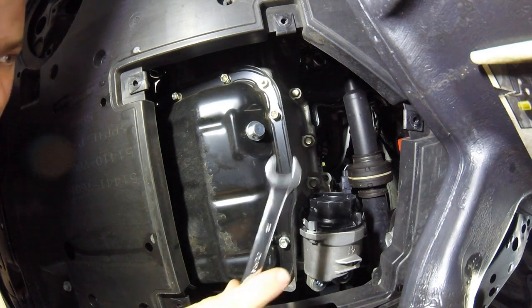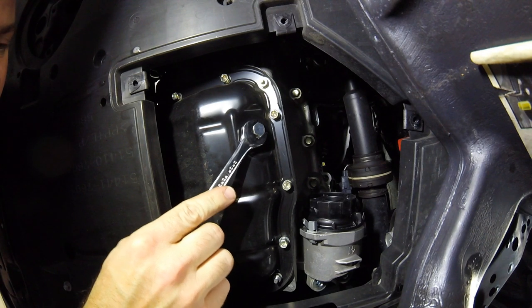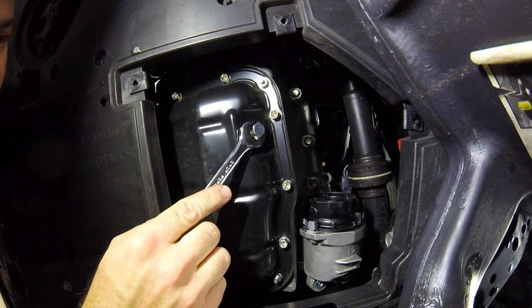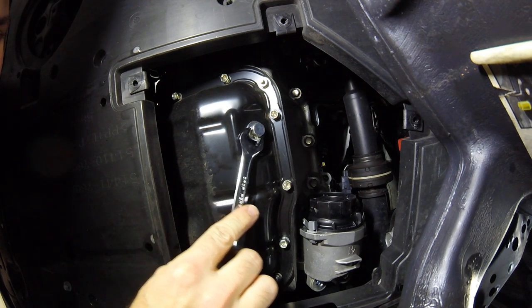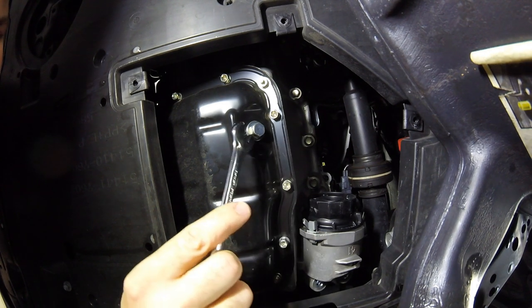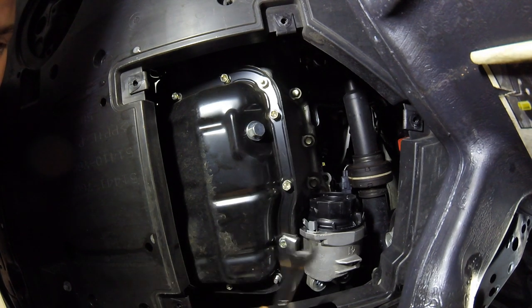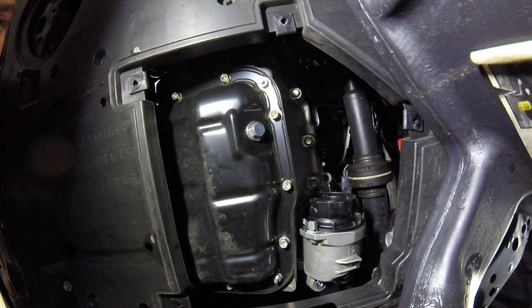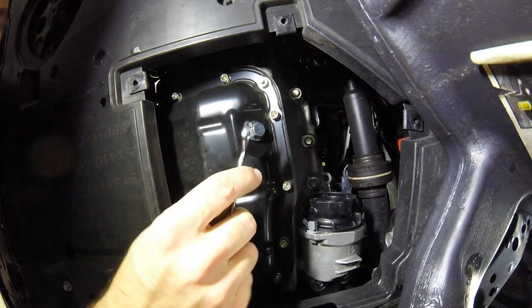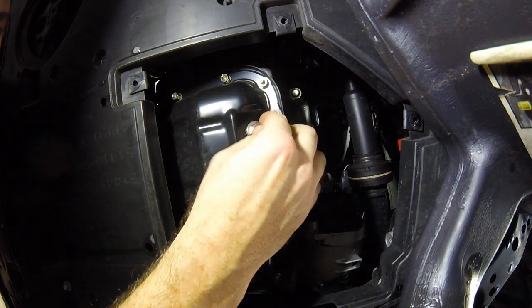One thing you never want to use is the open-end side of a wrench because you have the least amount of leverage. As you push, it'll kind of slip and start to round off the edges of your drain bolt. Then you're going to have trouble going forward replacing this. They're very inexpensive to replace, and you can get magnetic ones — I don't think this one is on this car because I haven't changed it out, but it's a good thing to have.